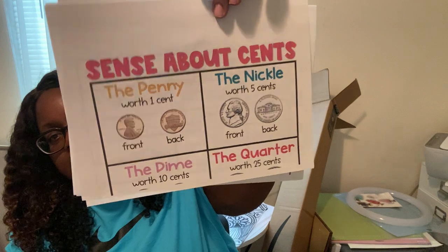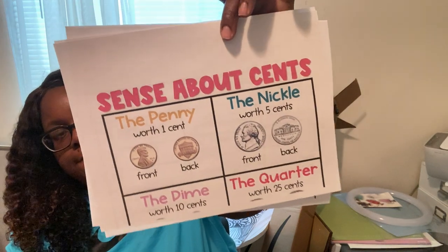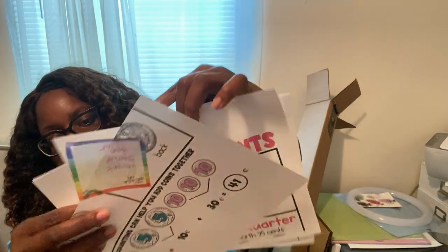I also have this little money anchor chart that I'm going to tape together and hang up in the classroom.